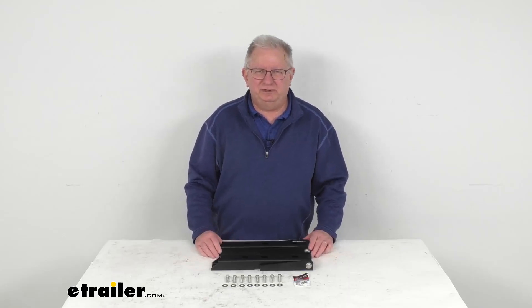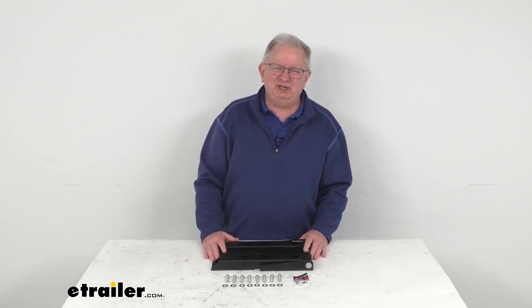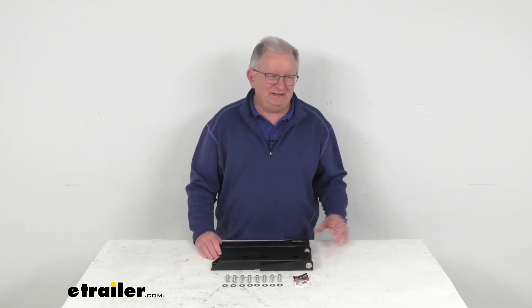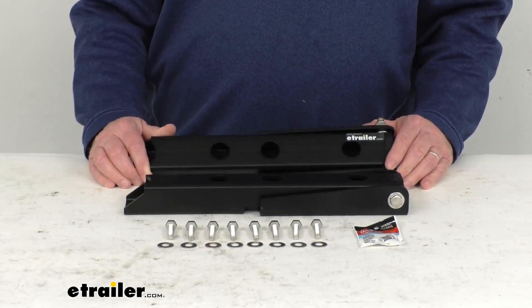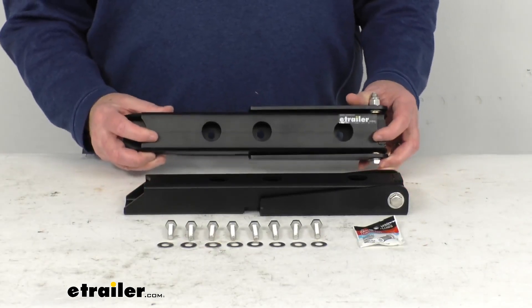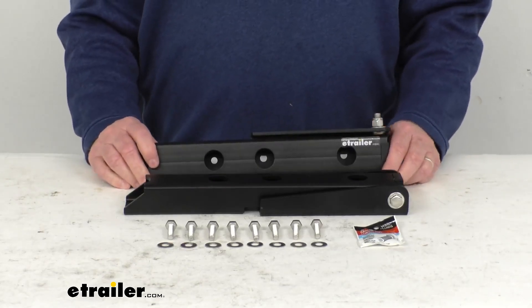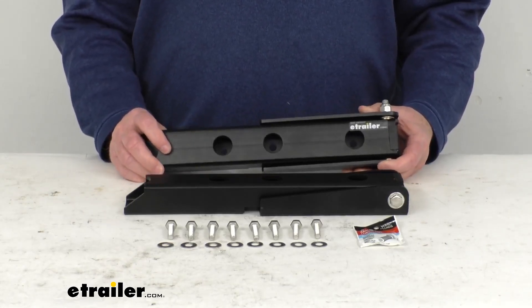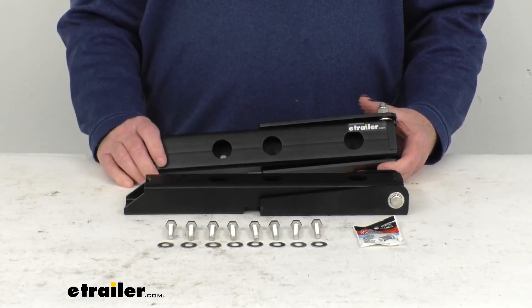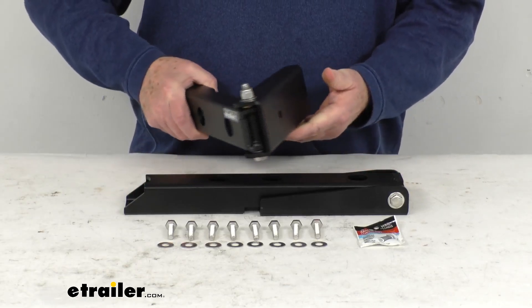Hello everybody, this is Jeff at eTrailer.com. Today I'm going to take a look at the Mooride Heavy Duty Tailgate Hinges for your Jeep Wrangler TJ. Now this is a custom fit part — these are designed to fit the 1997 to 2006 Jeep Wrangler TJ models. On a custom fit part like this one, I do recommend you go to our website, use the fit guide, put in your year and model vehicle, and it'll show if this will work for your application.